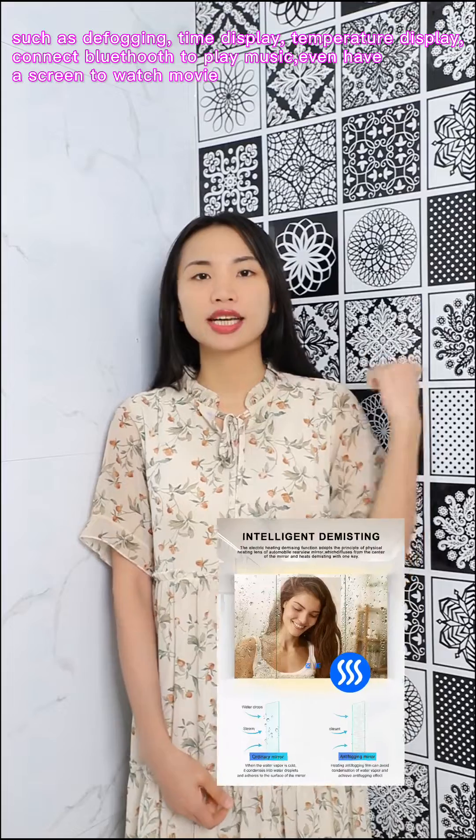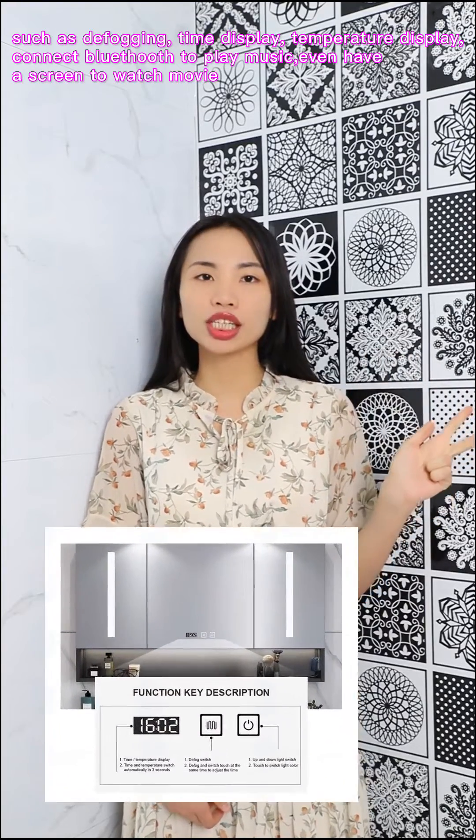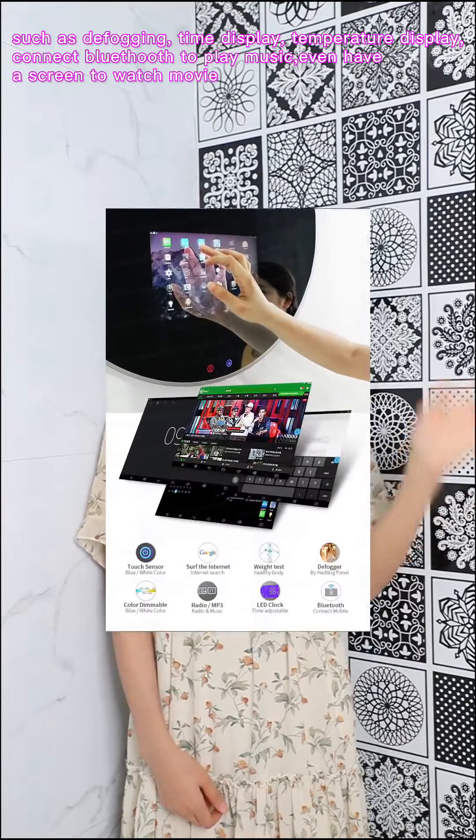Meanwhile, the LED mirror cabinet will have many functions such as defogging, time display, temperature display, connect Bluetooth to play music, and even have a screen to watch movies — that's very cool. The mirror cabinet is usually made of stainless steel, waterproof, perfect for bathroom use.